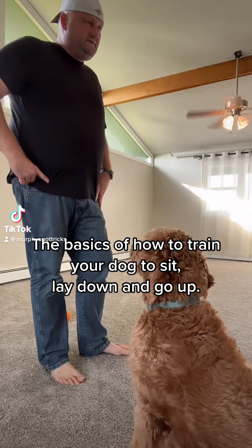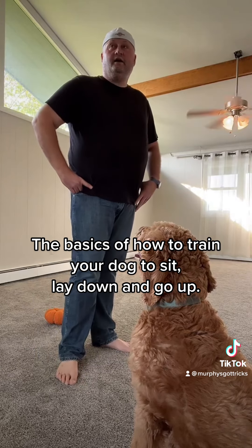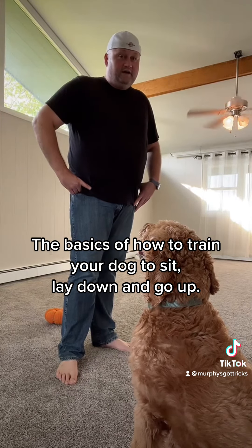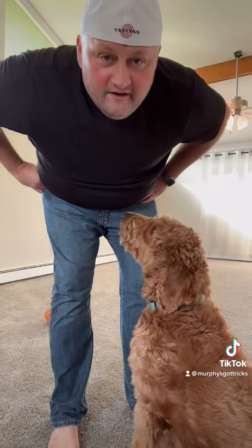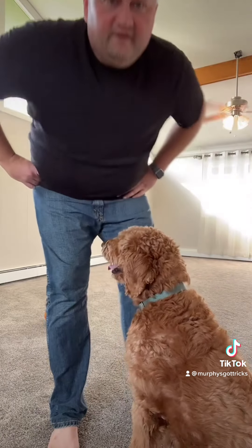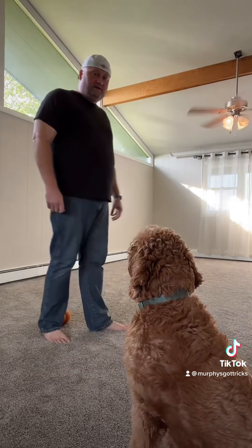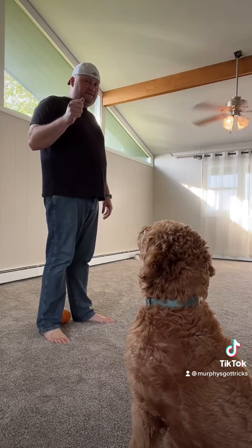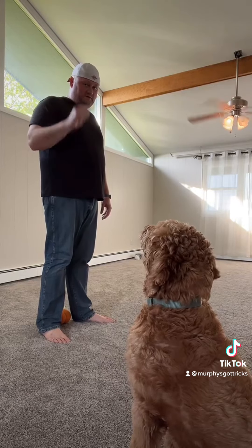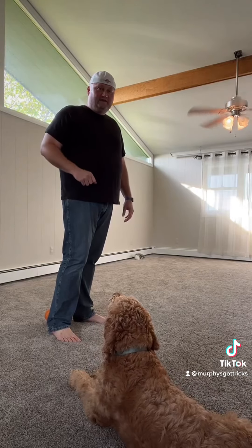I just wanted to go over three simple things and some tricks on how to train your dog to do it. It's really easy. Your dog could be an old dog — you can teach an old dog new tricks, contrary to popular belief. We'll go through it here in just a second. I'm going to get him in the right spot so you guys can see. I'm just gonna show you a simple trick to teach him to sit, to go down, to lay down — he's listening already because he knows what I've got.